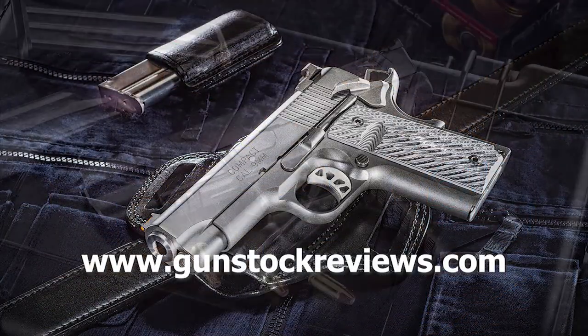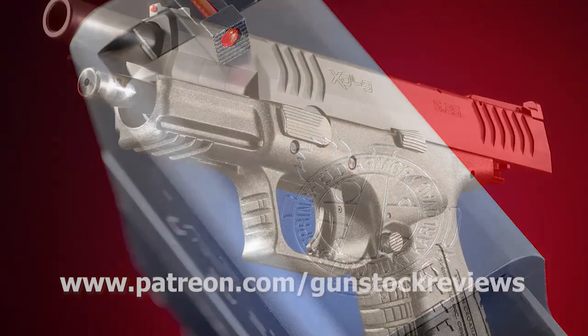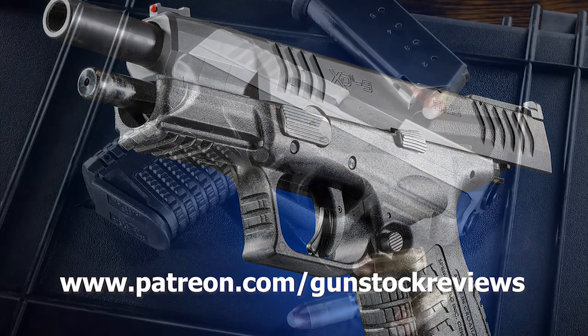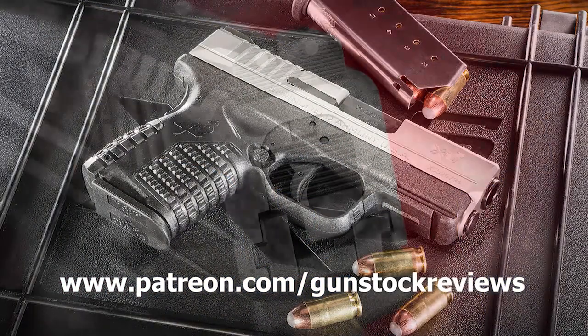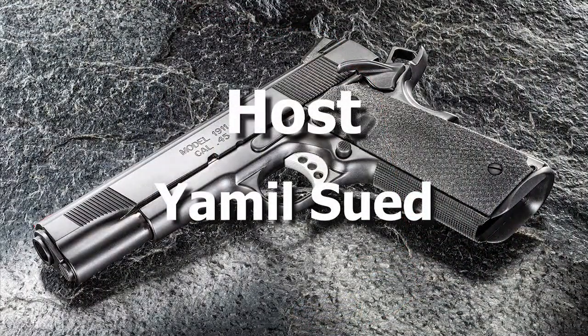Stay tuned for more. Thank you for watching Gunstruck Reviews. Please visit our website at www.gunstuckreviews.com for more exclusive content, and visit our Patreon page at www.patreon.com/gunstruckreviews. Your contributions are greatly appreciated and help us grow our selection and frequency of videos.